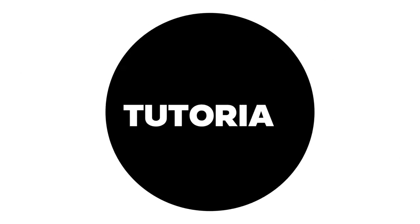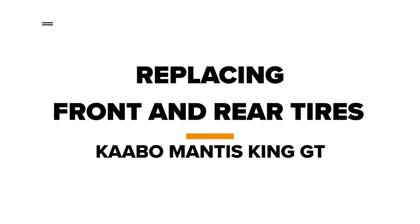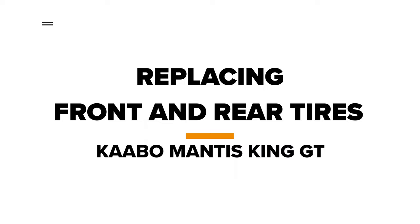Welcome to Voromotors. Today, we'll be showing you how to replace your front and rear tires on the Cabo Mantis King GT.